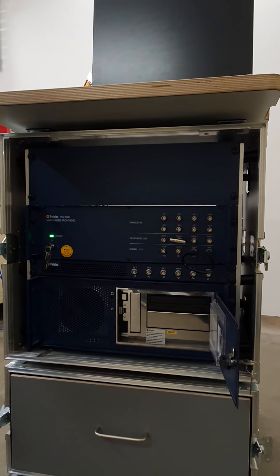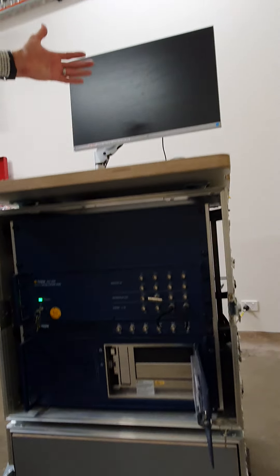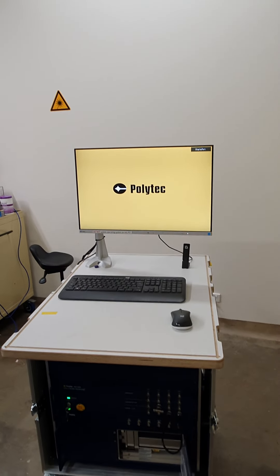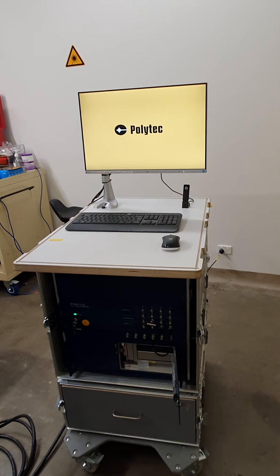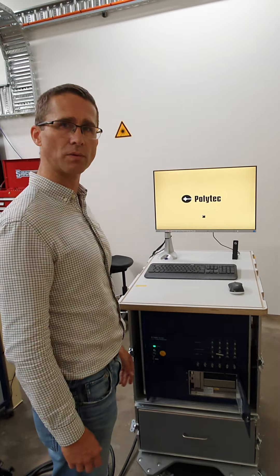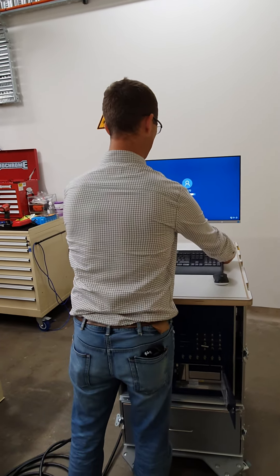It's an industrial PC, essentially a 19-inch rack-mounted unit in here, and that will eventually power up Windows. There'll be a login and password, which, if you've completed the induction, you will know, allowing you to access the system.